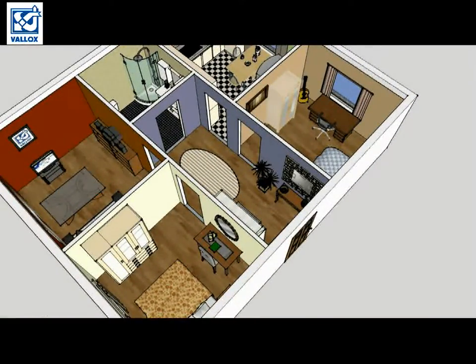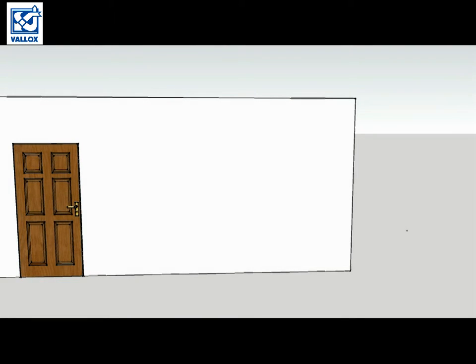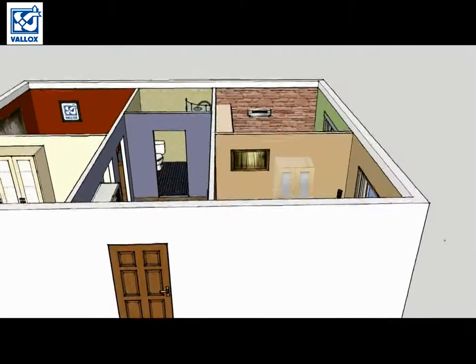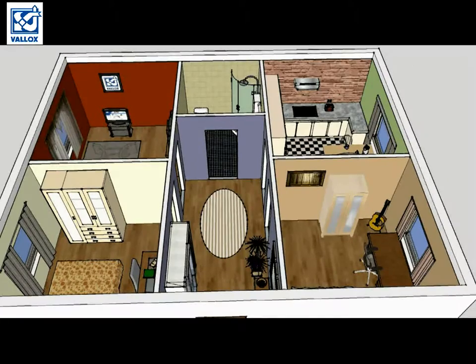Oh, now I get it — there's no ventilation! Oh, bummer.